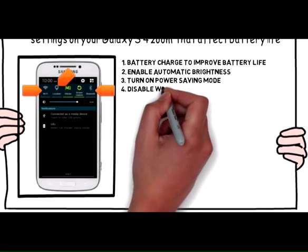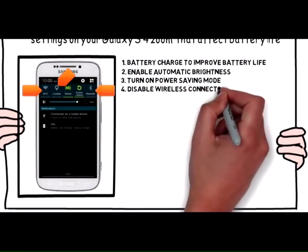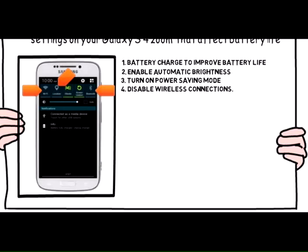4. Disable wireless connections like Wi-Fi, location, and Bluetooth when not in use.